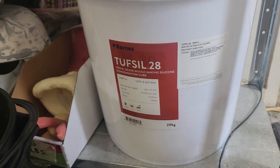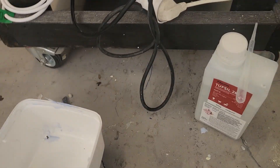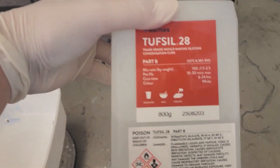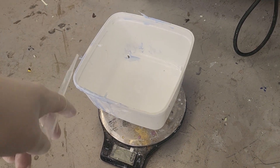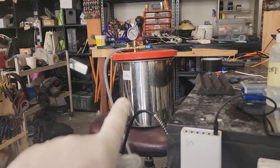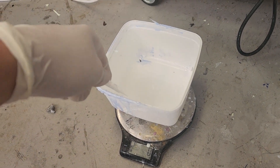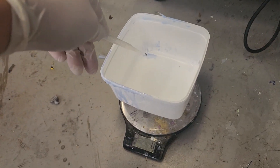I'm running the mould in Tuftsil 28, a tin cure silicone with a catalyst. I'm mixing 400 grams. It has a recommended catalyst ratio of 2.5%, but since it's a bit warmer today I'll go to 3% so it cures quicker. Before pouring, I'm going to put it into my vacuum chamber to get rid of bubbles, then pour it. I'll probably won't film the pouring part since I'll have silicone-covered hands and it's on the floor.